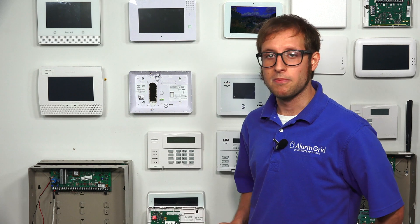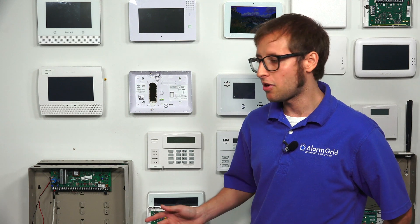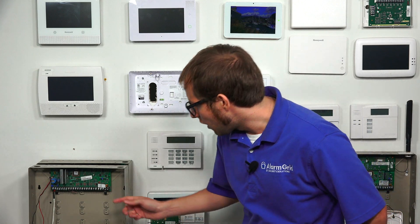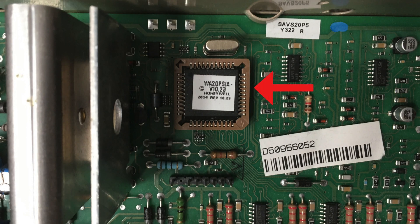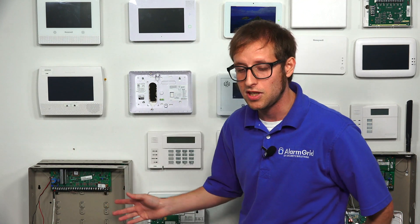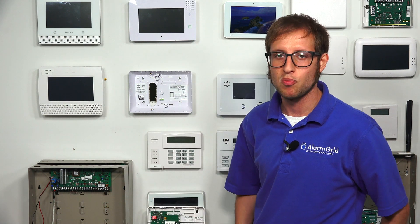Just remember, to get Total Connect 2.0 for the Vista 15P or 20P, you will need the PROM chip version 9.12 or higher. We have ours here — this is a PSI panel, approved by the Security Industry Association, and it looks like version 10.23, which is above 9.12. So this can do Total Connect 2.0.